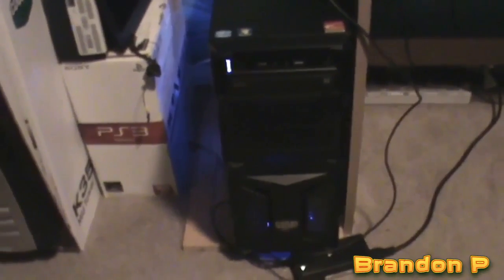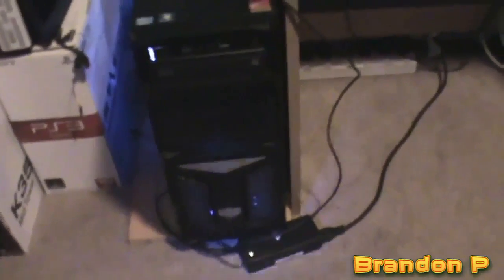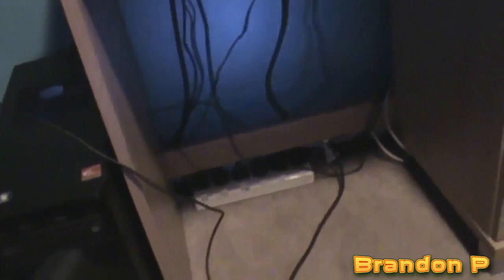Here we have my custom built — nothing's changed with it other than I dusted it, not that anyone will be able to tell. That fan's a bit messed up — there's some dust in it and it's not spinning for some reason. It's been like that for about a month. Too lazy to take the side panel off. Power break to the Asus.